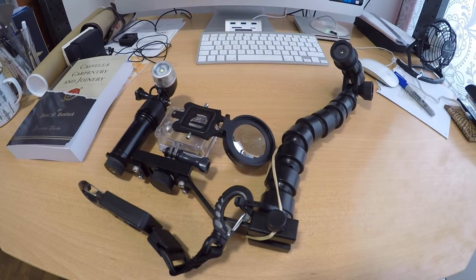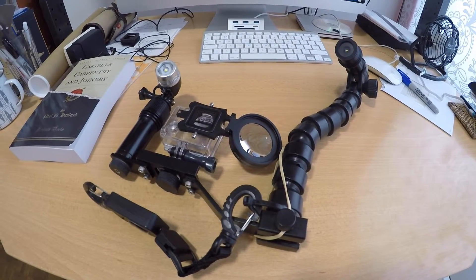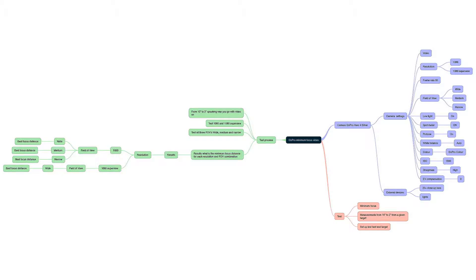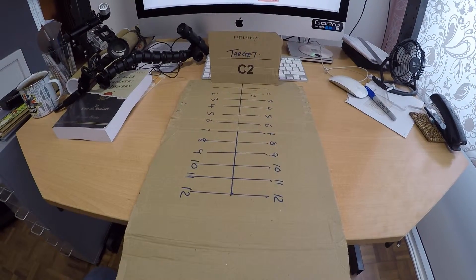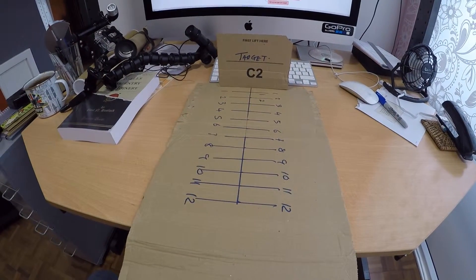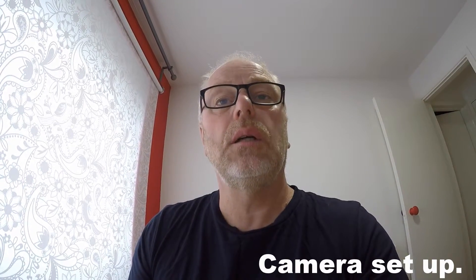Good morning. Here we are set up in the studio. We're going to test the minimum focus distance for taking macro shots underwater using a GoPro Hero 4 Silver. We've got a plan, created a little target, and a distance to that target set up in inches. Just remember that every inch is 25 millimeters, so when I do the test I'll quote both. The camera is set on low light, spot meter is on, it's set to approaching, white balance is on auto, color is GoPro color.